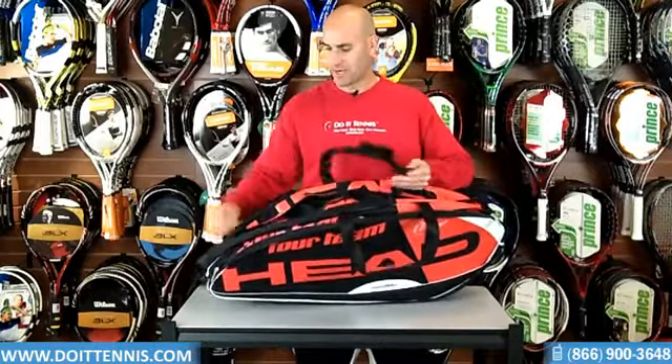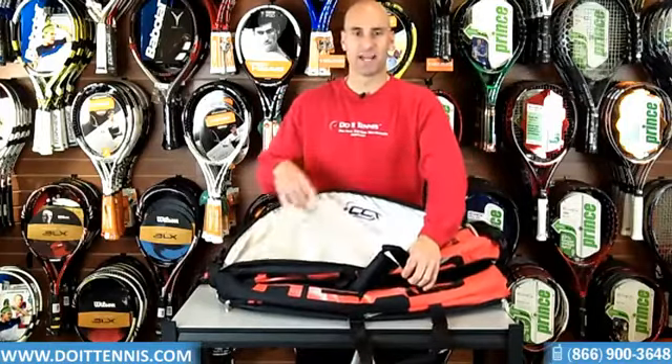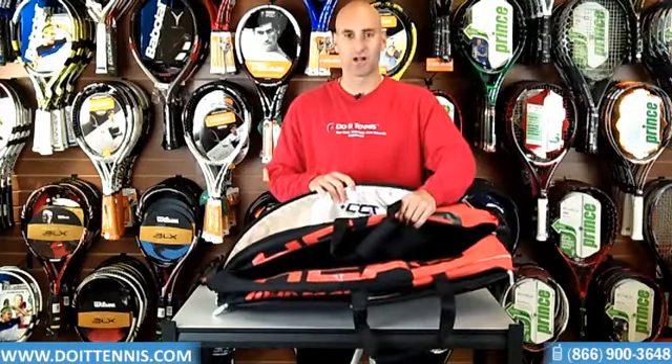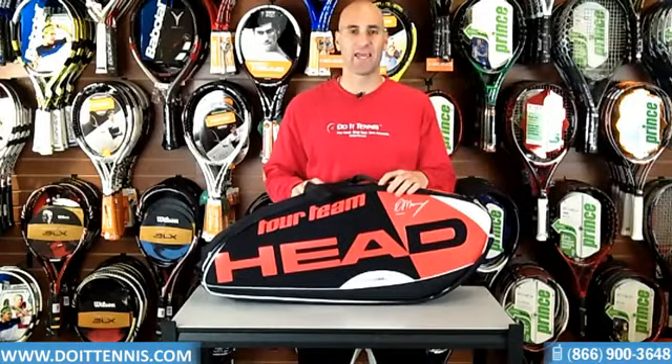And then the all-important CCT technology that Head has, which is the climate control technology. See that silver lining in there? That keeps your rackets nice and cool during the summer months — that's a very nice feature to have. So you can hold a couple rackets in there. This particular bag is the Head Murray combi six-pack bag.